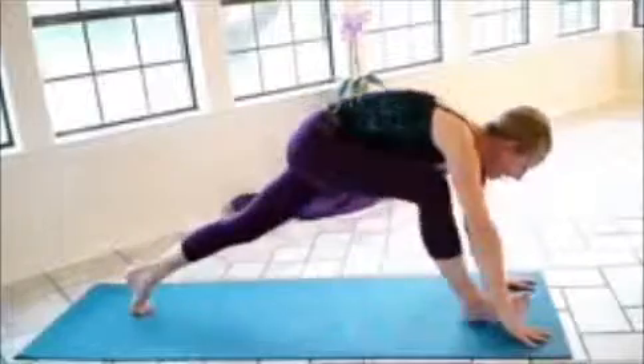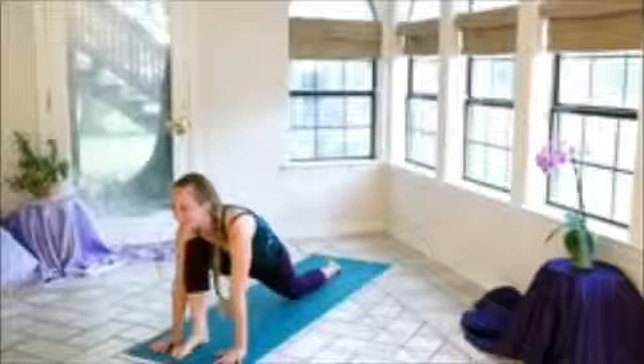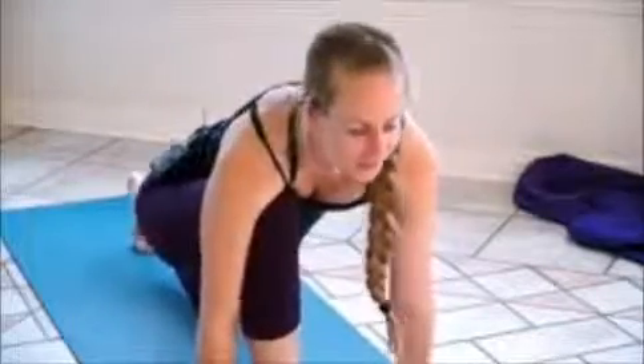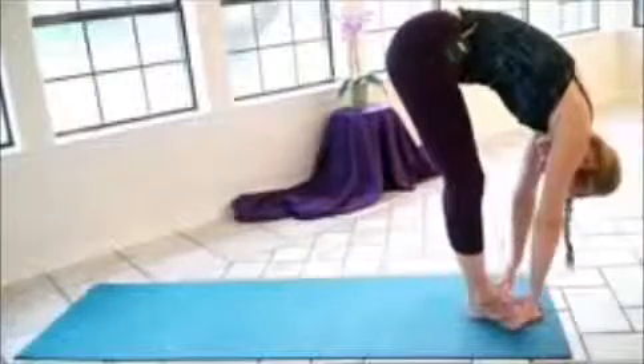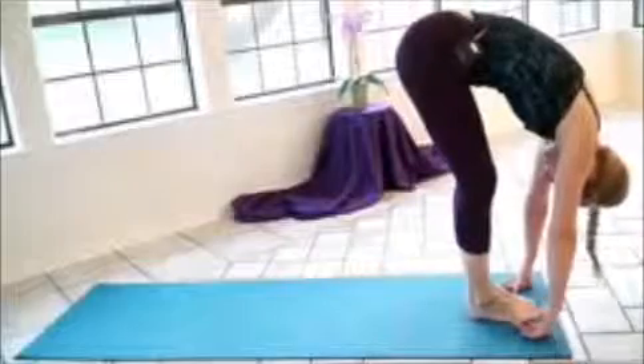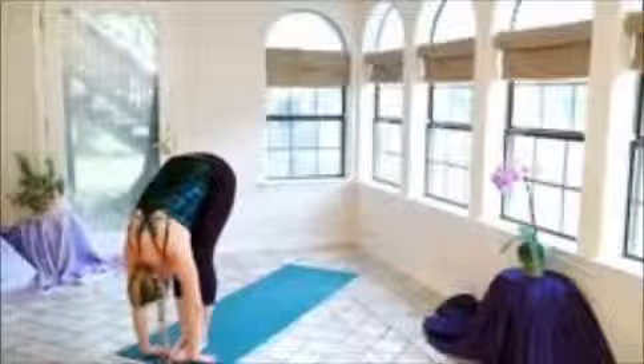Inhale, we're going to step the right foot forward, dropping the left knee and the left top of the foot — just like how we did on the opposite side. Letting the weight sink into the hips. Coming back to our breath. Inhale, curl the left toes under, we'll exhale, step the left foot forward, letting the body hang. So a nice little micro bend in the knees just to protect them from overextending. Let the arms just drape towards the ground. The head is nice and relaxed — can turn it from side to side if you need to.